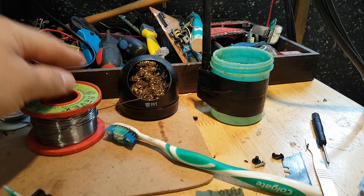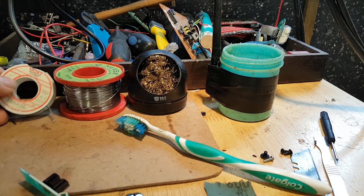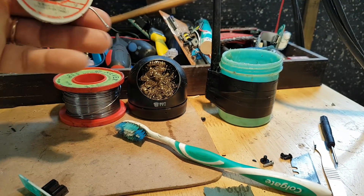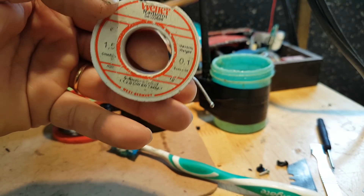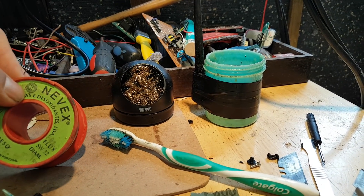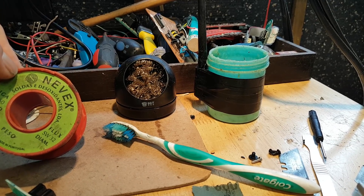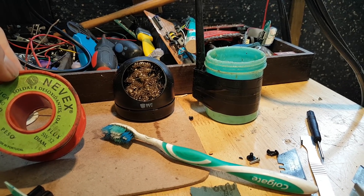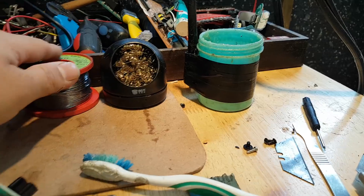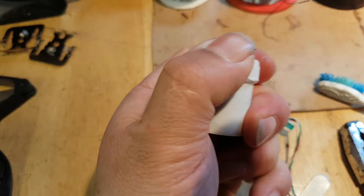Then I have soldering wire. This one is 60% alloy — I use it for bigger jobs, it's a thicker wire. And this one is really thin — I'm not sure of the exact diameter but this thin one is the one I use the most.